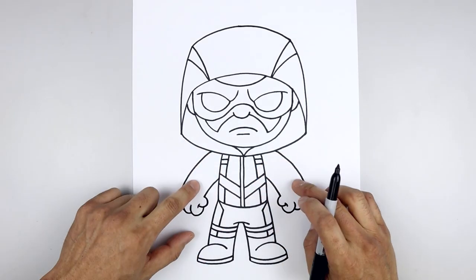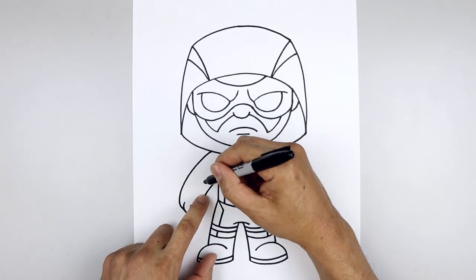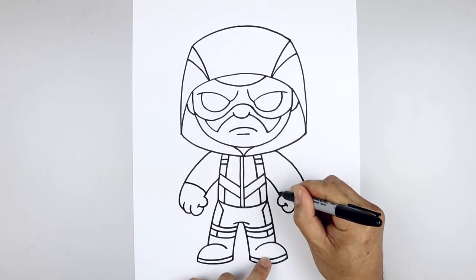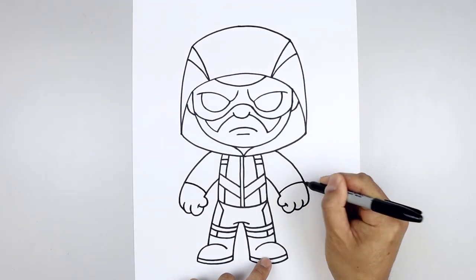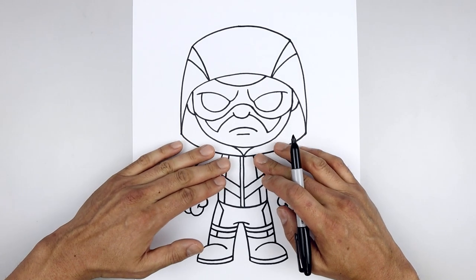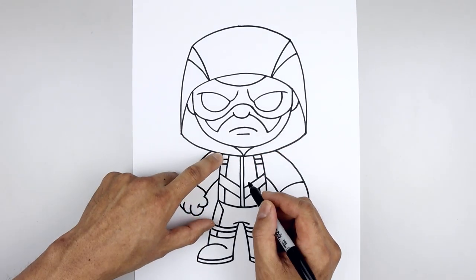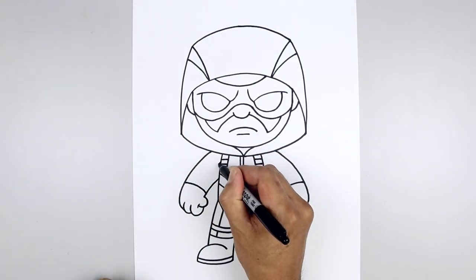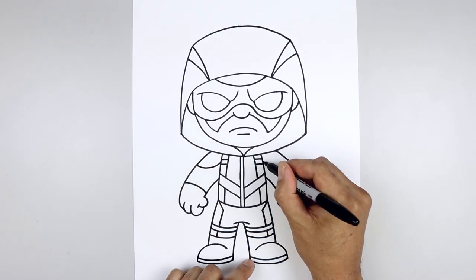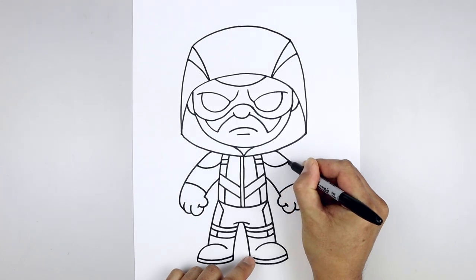Let's move back down and draw the top edge of the glove. From the wrist, we're going to step up, curve this up and then out. Line this up on the right. Now we want to place the shoulder pads on top of the arm — let's start from the top of the body, step down, curve this down and then up towards the outside. Line this up on the right, do the same thing.